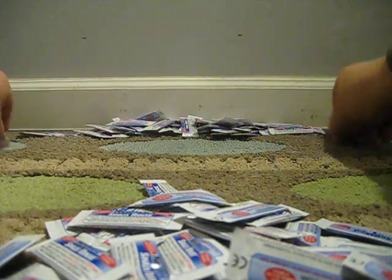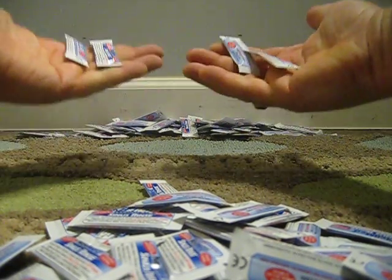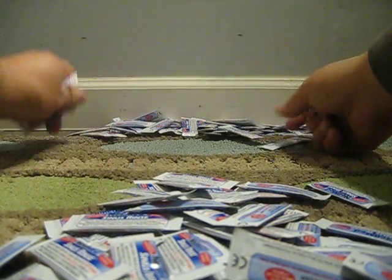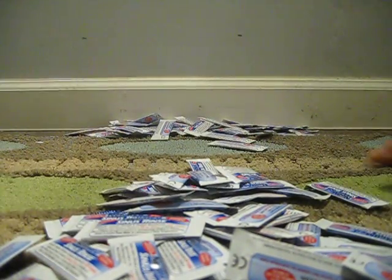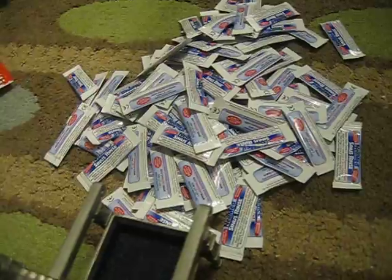So we got 80 pieces. We need 20 more. 1, 2, 3, 4, 5 — that's 20. As you can see it takes less than a minute to count 100 of them.